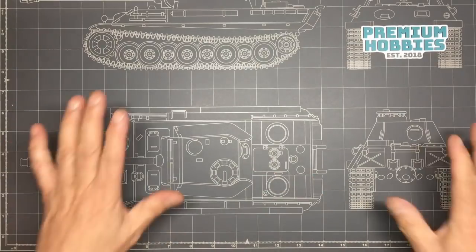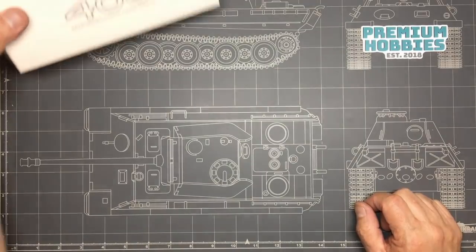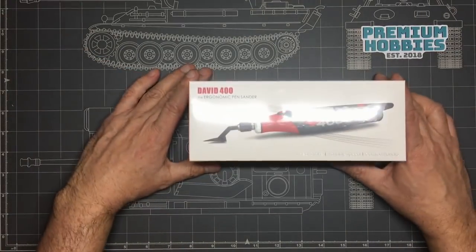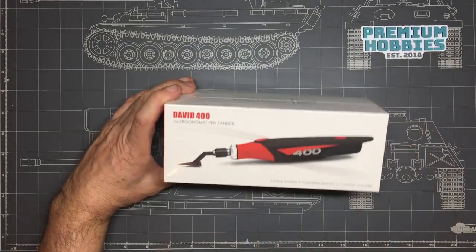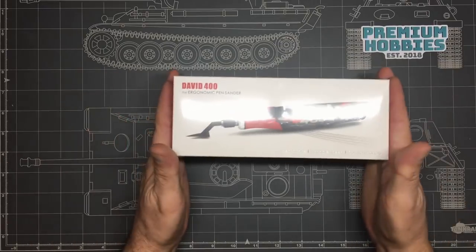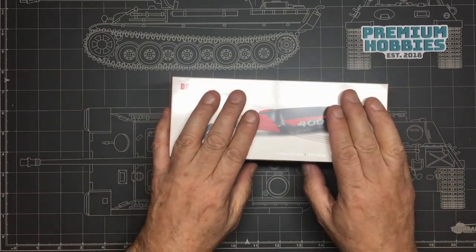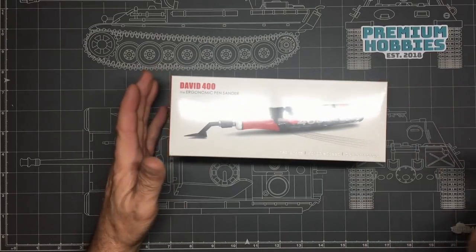Basically what we've got here are some items from a company called David Union. This is still all wrapped up — this is the ergonomic pen sander. This has been sent to me by Ed from Premium Hobbies, here down in Weston-super-Mare. So if you're in the UK or in Europe and you want to order one of these, Premium Hobbies is the place to go.